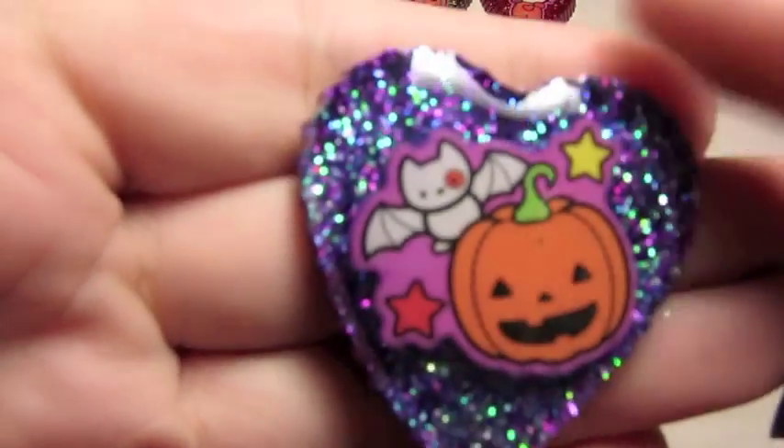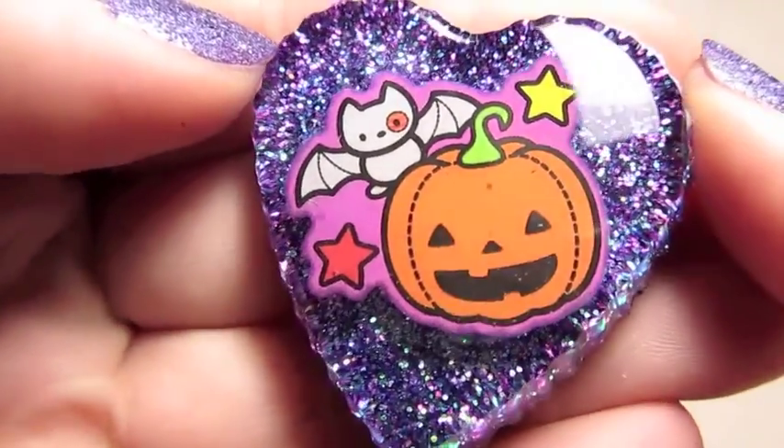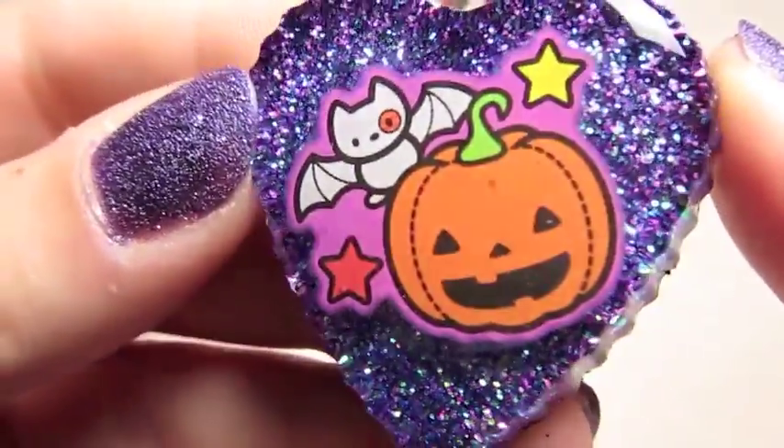And this one is one of Hello Kitty's little bat friends, with a pumpkin, on a really pretty purple. I might have to keep this one for myself because I really like how it came out.